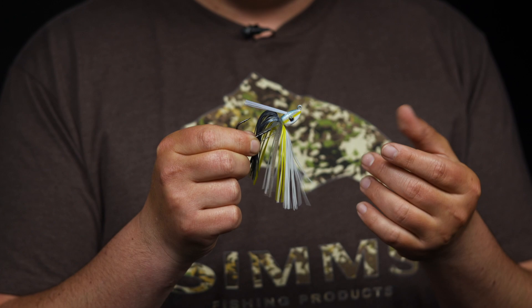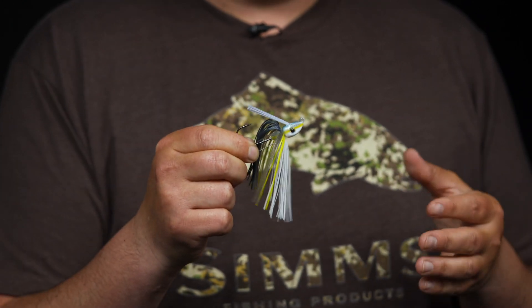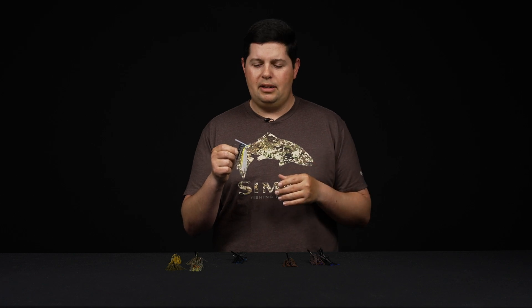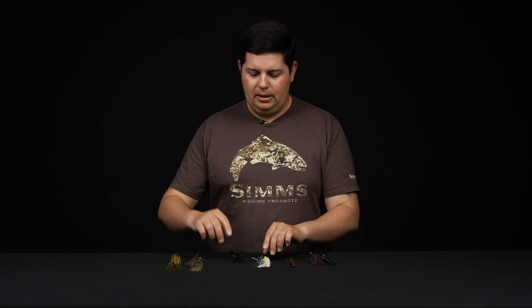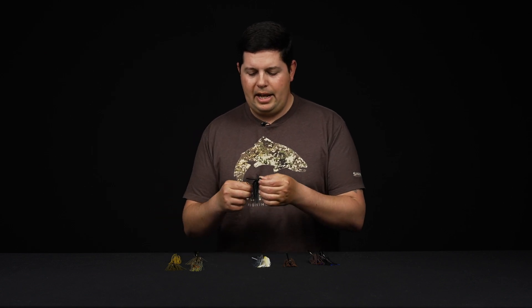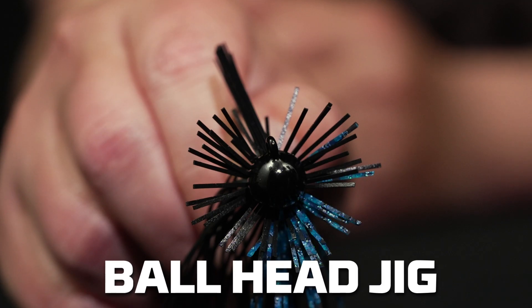Swim jigs also come in patterns that are mostly baitfish and shad, bluegill, crappie type colors — they're made to imitate forage like shad and other baitfish. So a great jig for swimming through the middle of the water column while imitating those baitfish.